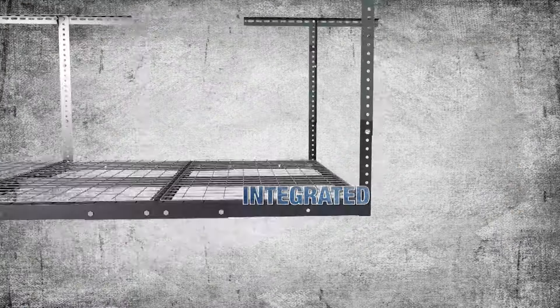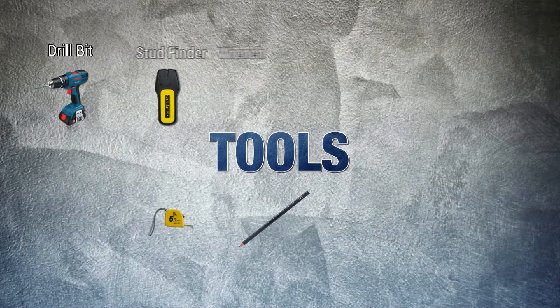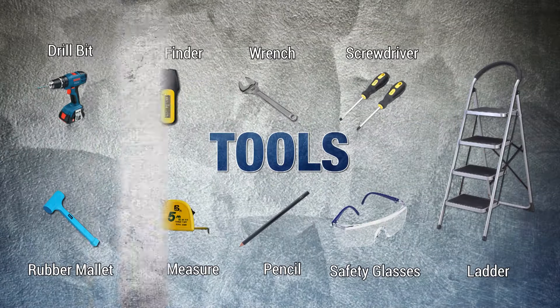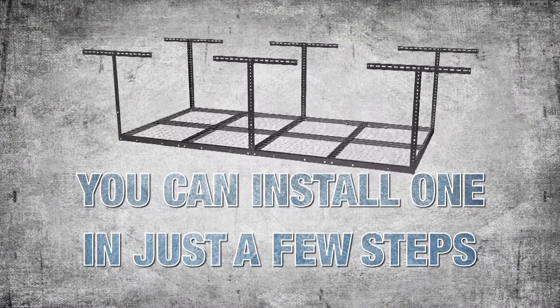Compared to other garage racks, our integrated grid design makes installation much simpler. You just need these common tools. You can install one in just a few steps. Let's begin.